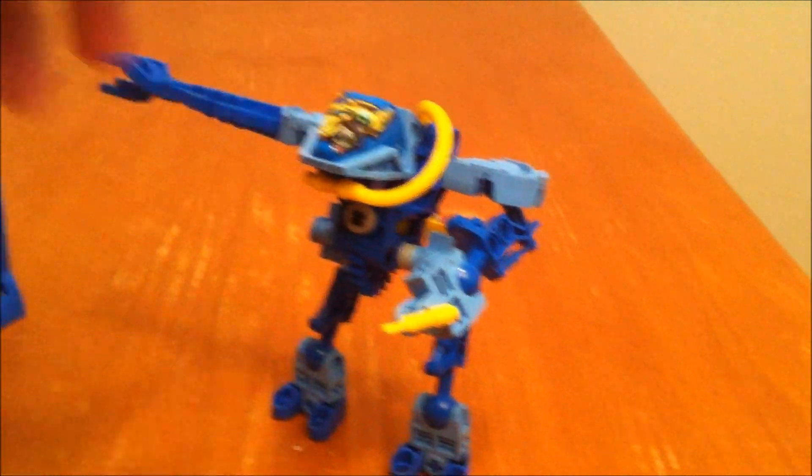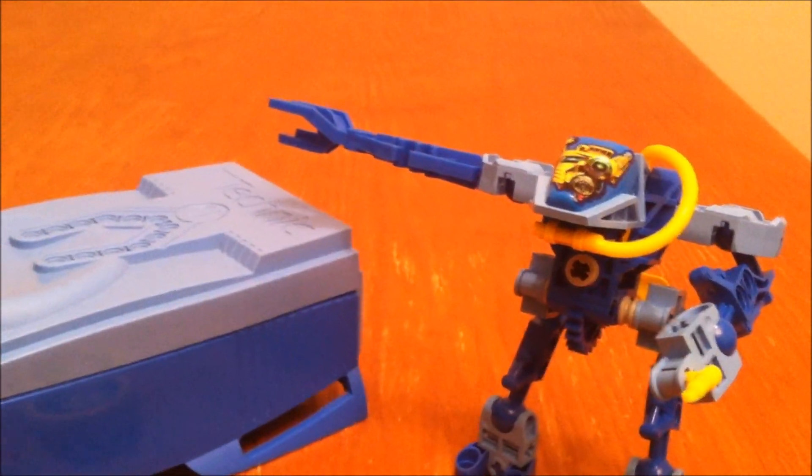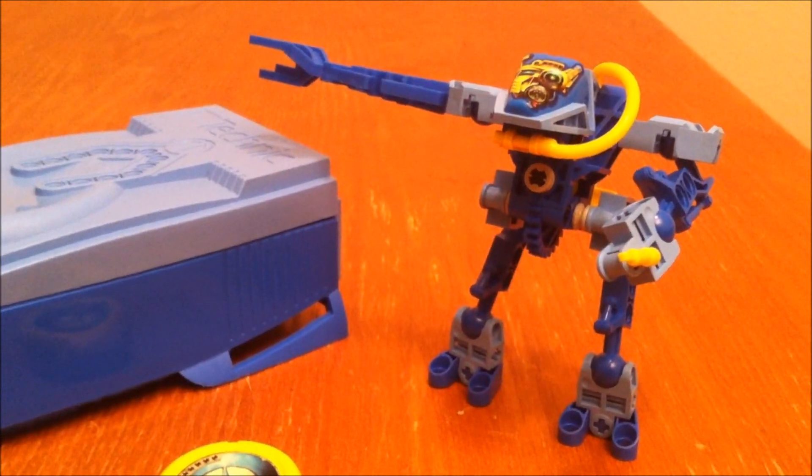The Throwbots were pretty neat. I liked them. Unfortunately, this was the only one I had, but still pretty cool. Thanks for watching. Hope you'll comment, like, subscribe, and don't forget to favorite.